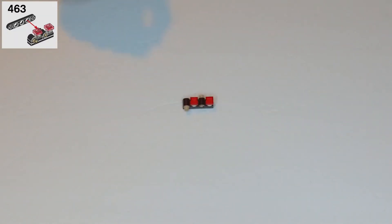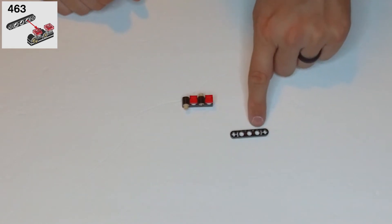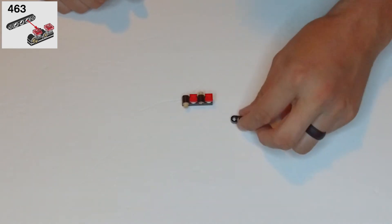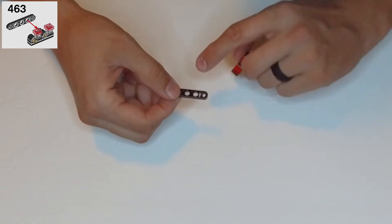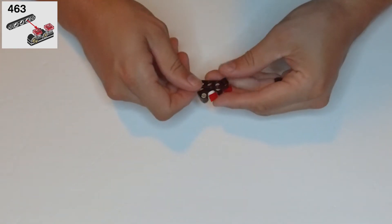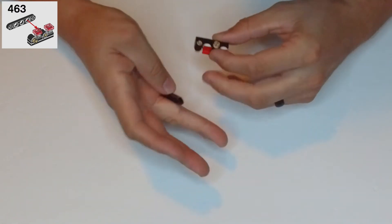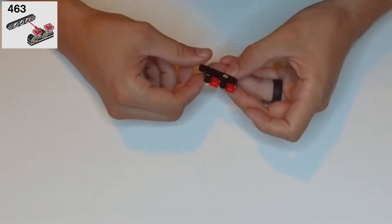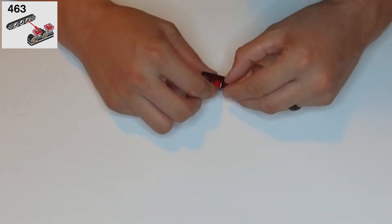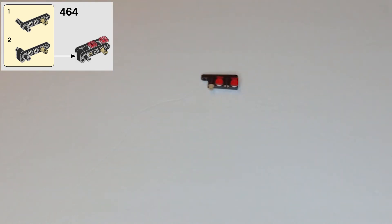Step 463: we need this black thin piece that is five spaces long — it has three clip holes in the center and x-bar holes in the sides. One of those is going to go with one of the side clip holes clipped into the tan half clip closer to the middle. Then step 464, we're going to grab another one of those thin five-space-long black pieces.